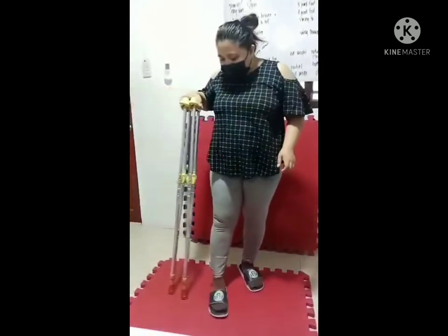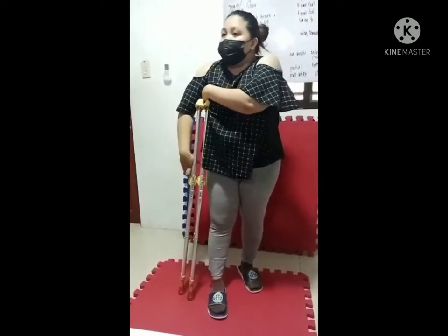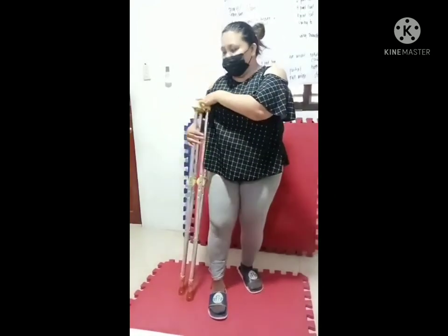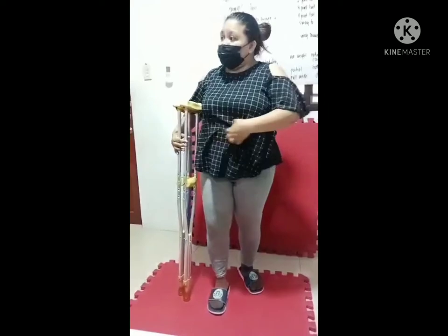The patient should be wearing shoes. Measure the axillary pad: three finger-breadths below the armpit to avoid nerve paralysis and nerve damage such as crutch palsy. We also need to apply a gait belt for support and to avoid falls.